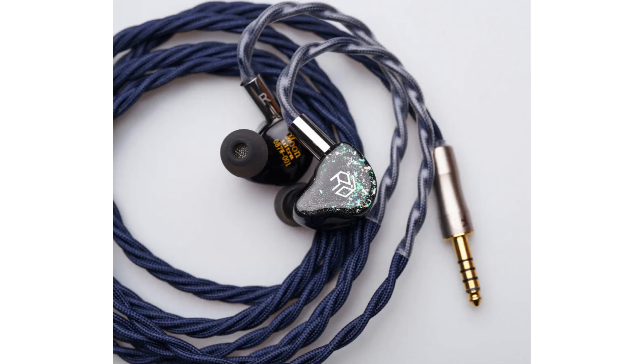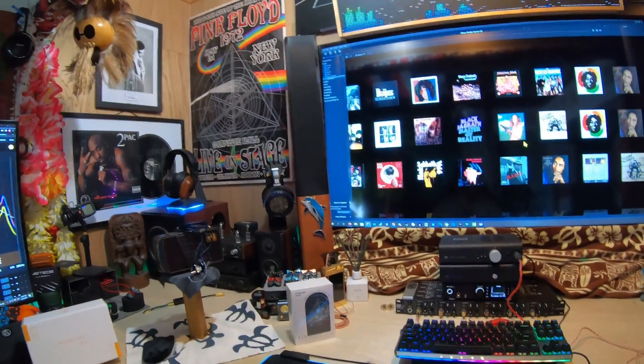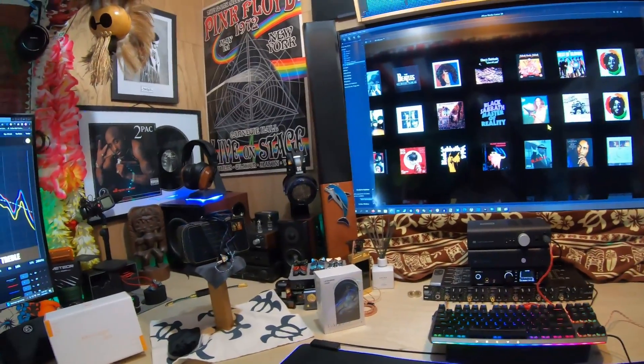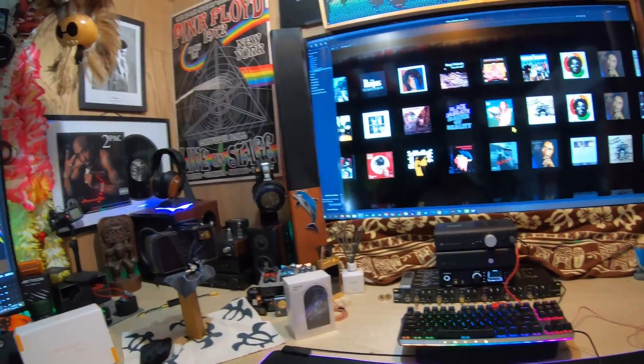This is a video for the new Yanyin Moonlight Ultra. You might see a couple pictures roll by. Now we're looking at the case — it's basically the same, but the outside is different. It looks like black leather, but it's a faux leather. It's got an upgraded cable. It looks really, really nice.